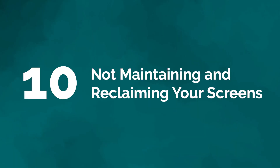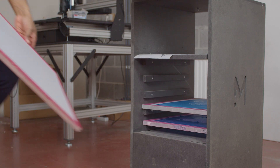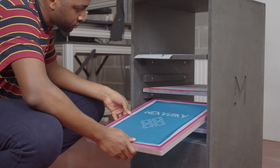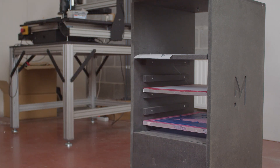Mistake number ten: not maintaining and reclaiming your screens. Screens can be used for a long time — you just need to check them regularly to make sure they're free of any tears or damage. If you're storing screens, make sure they're in a cool and dry place to prevent the mesh from becoming brittle and cracked. And when you no longer need to print an image already on a screen, you can reclaim the screen and reuse it several times.